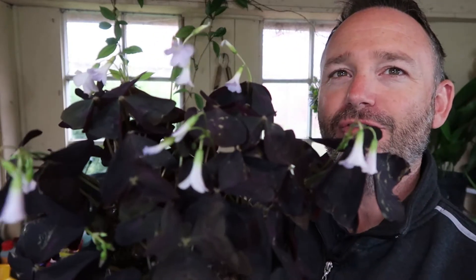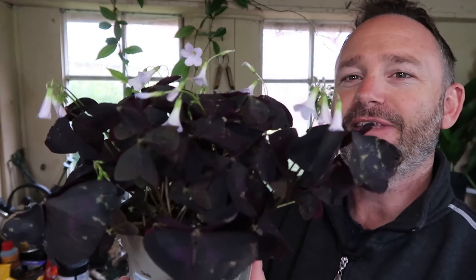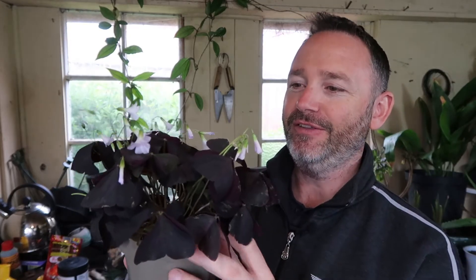You probably can't see it here on the video because it's only just coming through, but look at those flowers — really delicate, beautiful little downward hanging flowers. The leaves as well as the flowers are actually photophilic, which means they do all sorts of movements according to the light and any disturbance as well. They'll open up and at night they close up, so a really interesting plant to watch. I just think they've got such delicate little leaves and I think they're really interesting, so I'm pleased to get this.